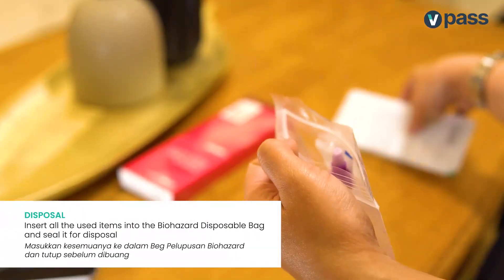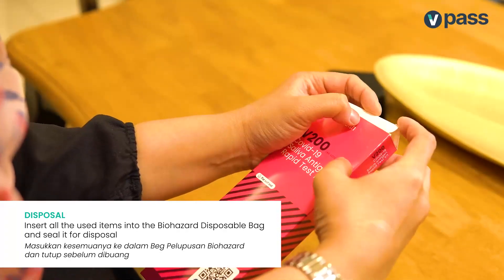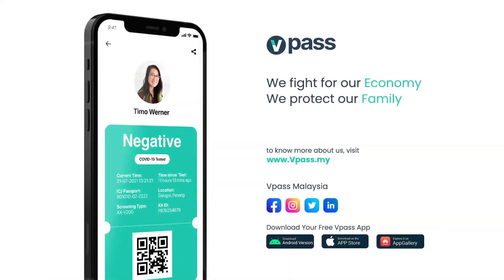Finally, insert all the used items into the biohazard disposable bag and seal it for disposal. That's all folks! Together, let's beat COVID-19! Give it our best to keep our economy, businesses and loved ones safe!